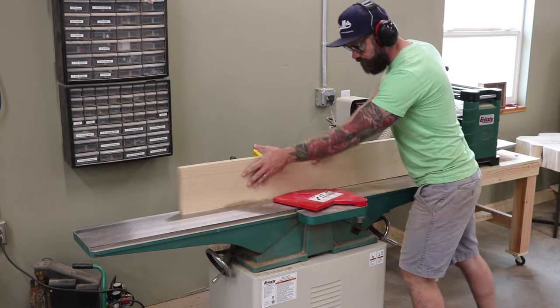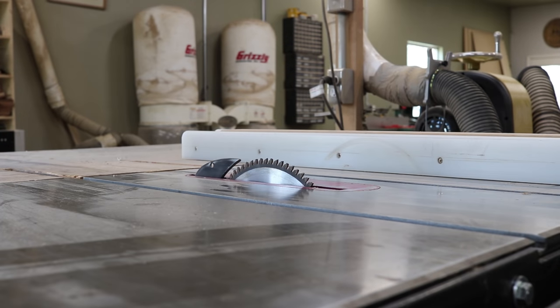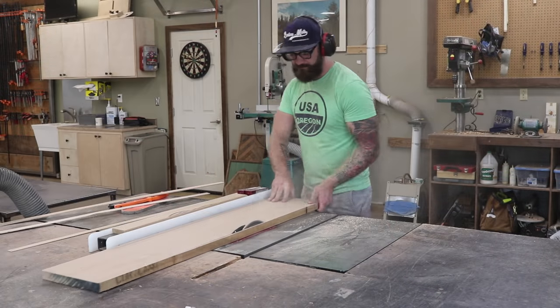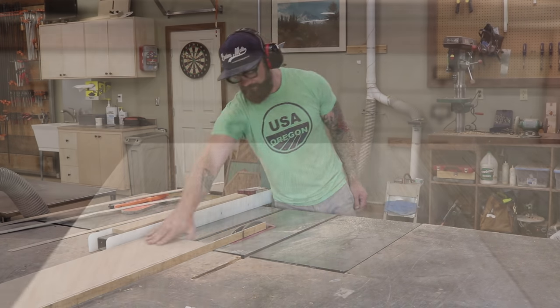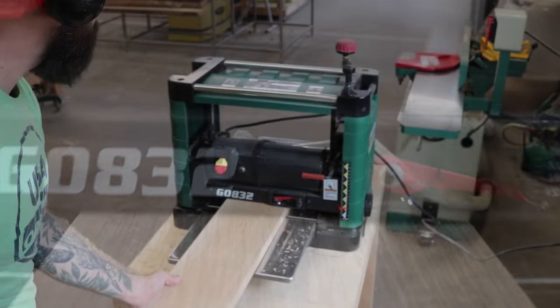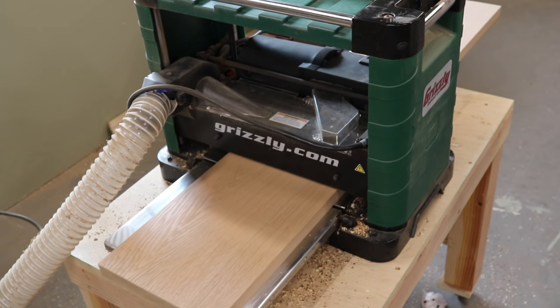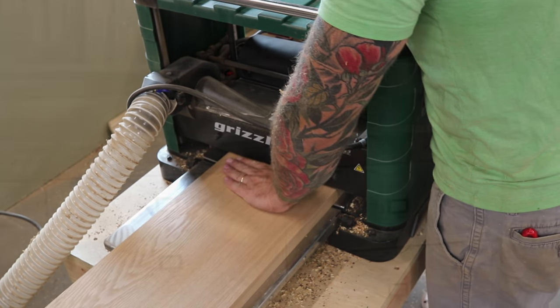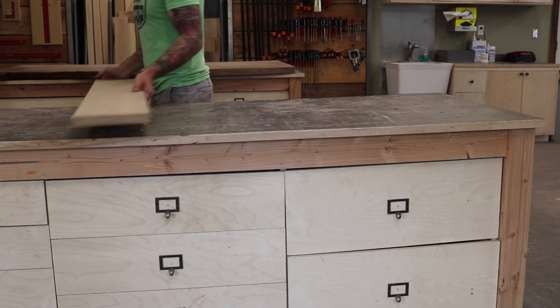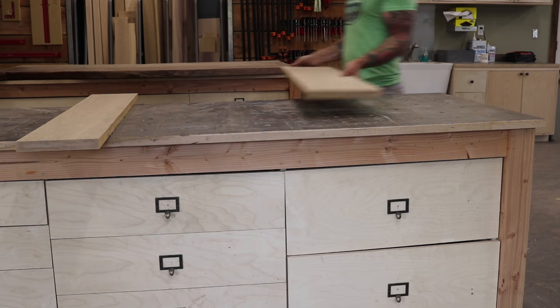After we've jointed each board, we take them over to our table saw and cut them down to get our desired width. With our length and width figured out, it's time to finalize our thickness, so we take all of our pieces and run them through our planer to get uniformity across the board. The thickness doesn't really matter as long as it's consistent — consistent thickness means a consistent glue-up, and a consistent glue-up means less cussing and self-degradation.